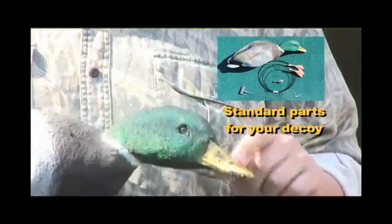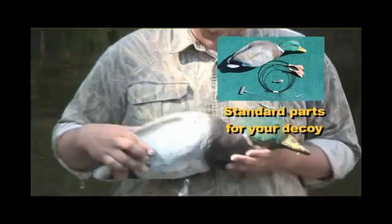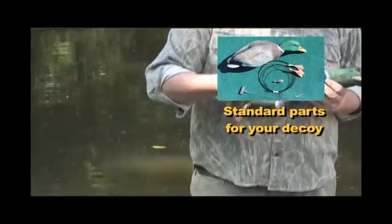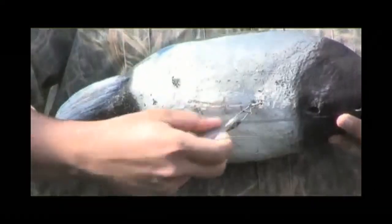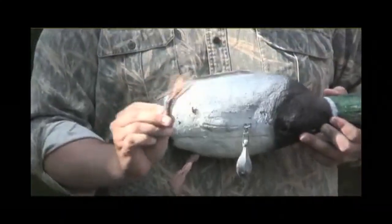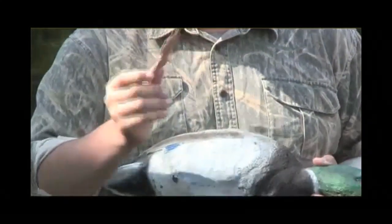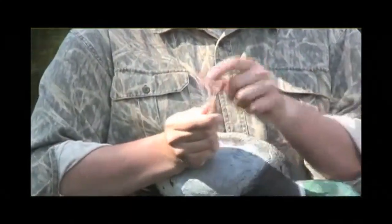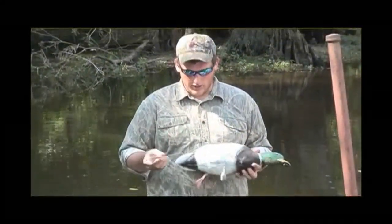We've hunted these birds for days and days on end last season and never had the first one pull out — that's a really strong bond. The ballast weight loop on the bottom is molded into the bird on a wire frame — you're not going to pull that out. The feet for this duck are made of rubber. This stuff is not going to get brittle in the winter time like a lot of plastics will. A lot of you guys have plastic foot decoys that break in the cold weather.